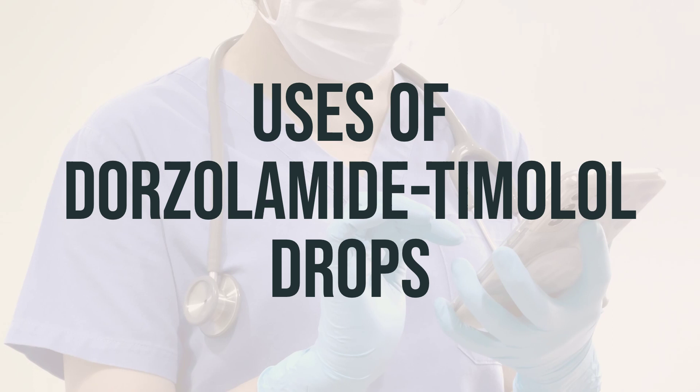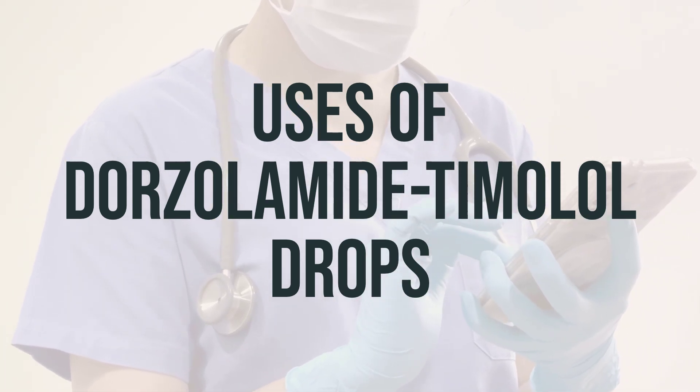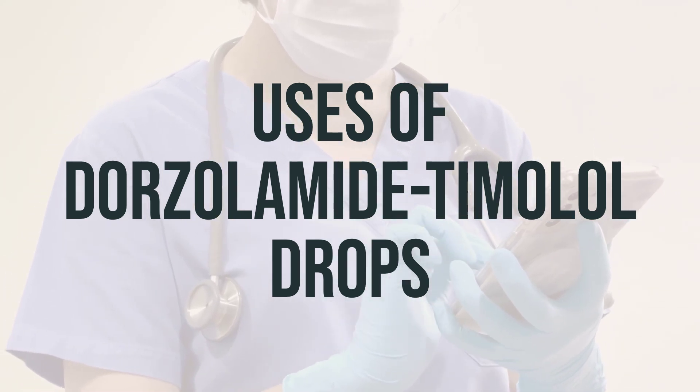Dorzolamide-timolol drops contain two drugs: timolol, which belongs to a class of drugs called beta blockers, and dorzolamide, which belongs to a class of drugs called carbonic anhydrase inhibitors.